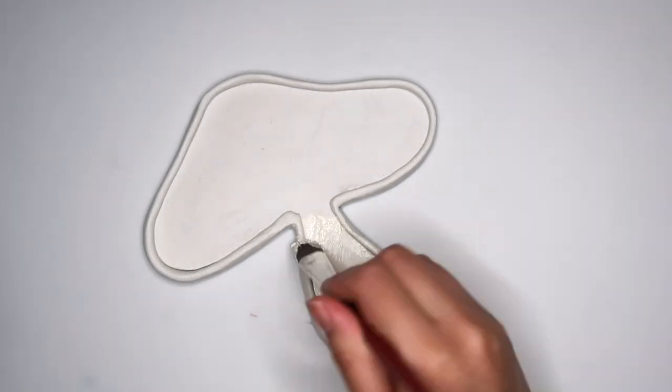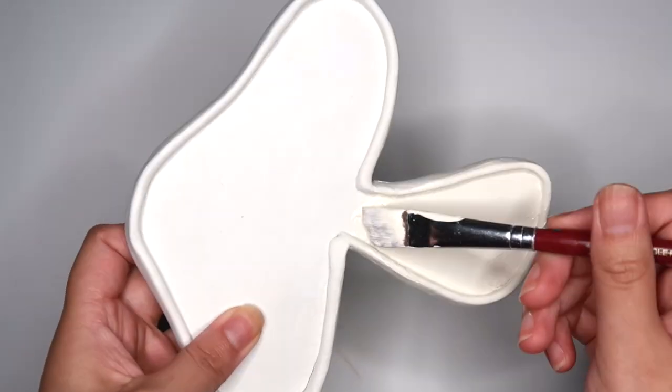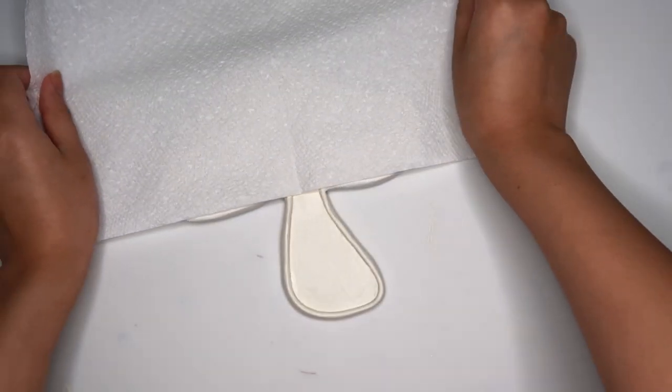I'm going to cover the top of the mushroom with a napkin because I'm going to speckle the stem with some brown paint.